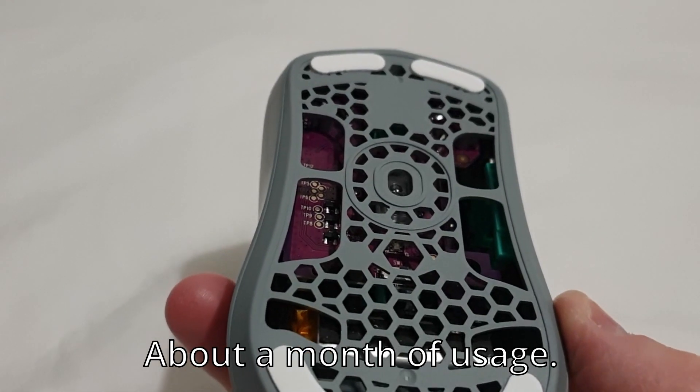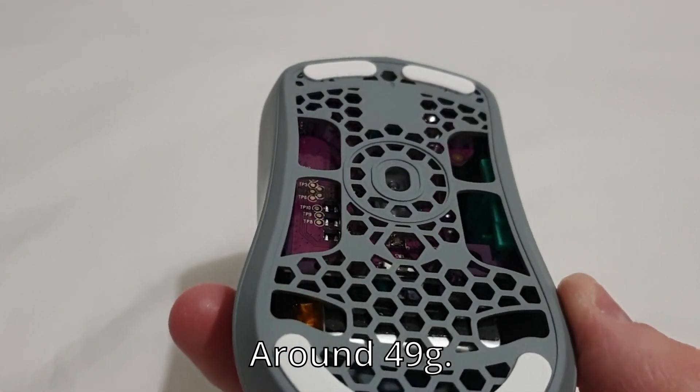I've been using this mouse for about a month. It's quite light, around 49 grams or so. You get a lot with your mouse.